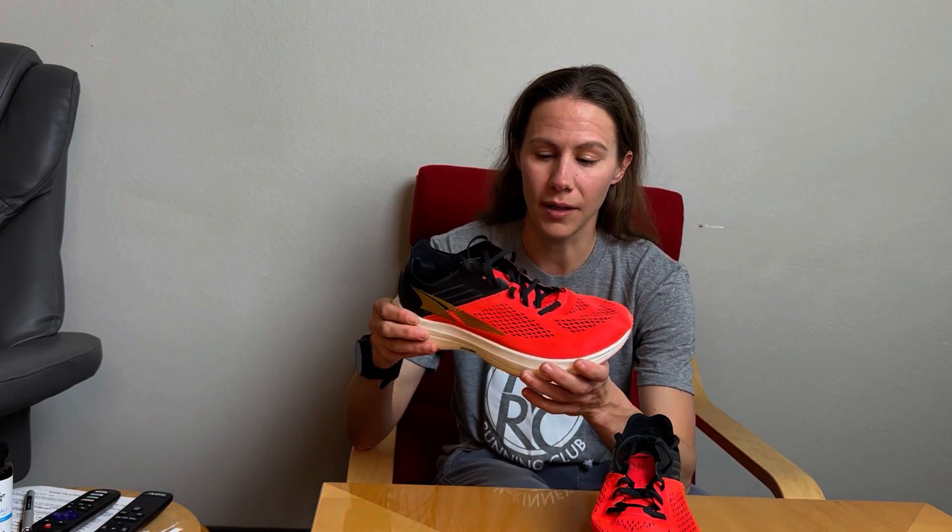The outsole is an EVA foam and it's quite soft — very, very squishy. Not a maximalist cushion shoe, because that's upwards of 40 or 50mm. Segueing into the stack height of the shoe, it's 33mm. And something a lot of you may already know with Altra is they do not do any drop at all. So 33mm means it's 33mm at the heel and 33mm at the forefoot, rendering it a zero drop shoe.